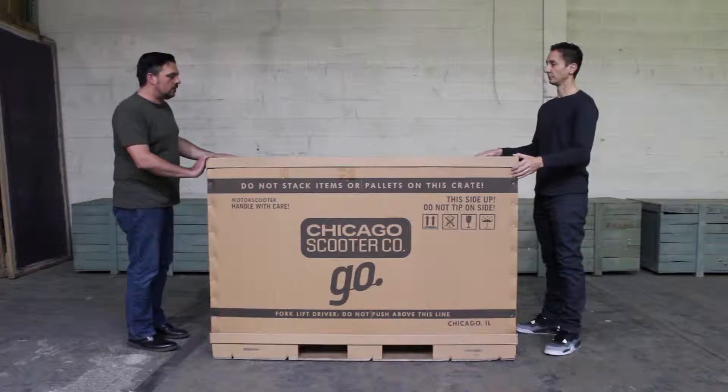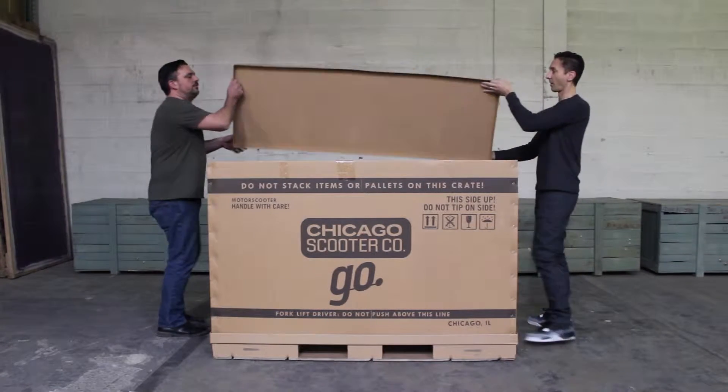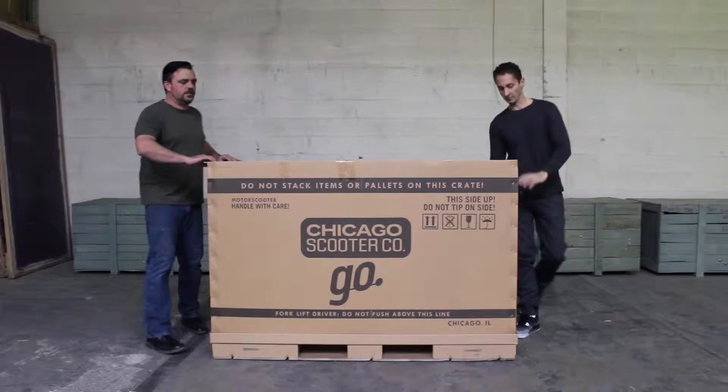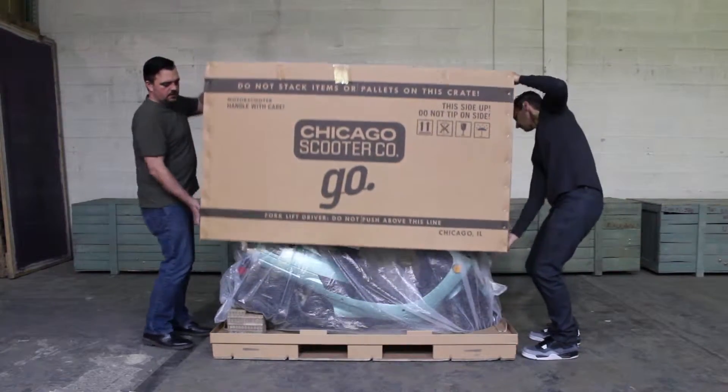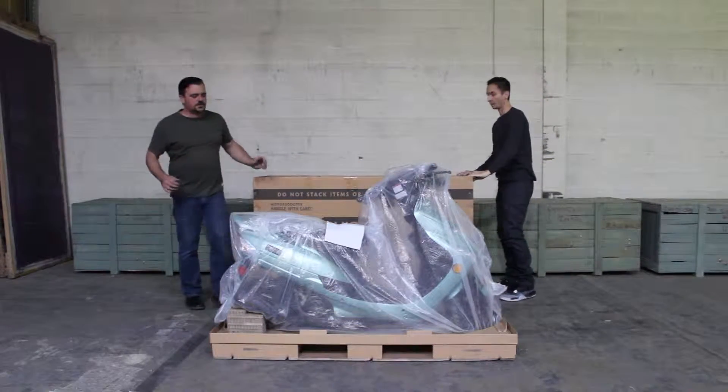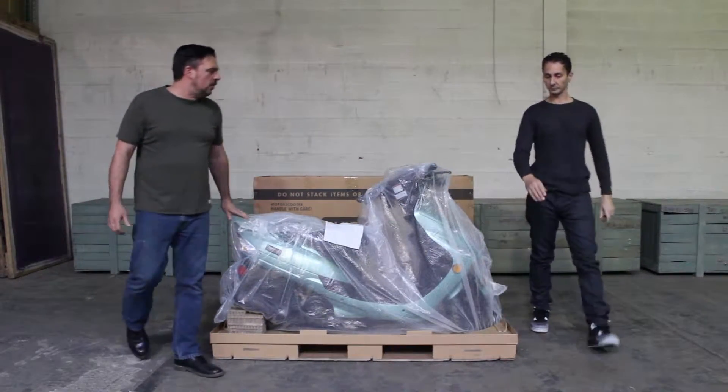Let's begin by opening now. The lid lifts right off. Then we have the main body of the crate — lift this off. As you can see, the scooter is completely assembled and wrapped in plastic.